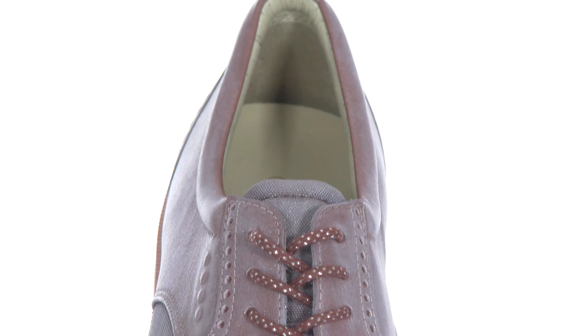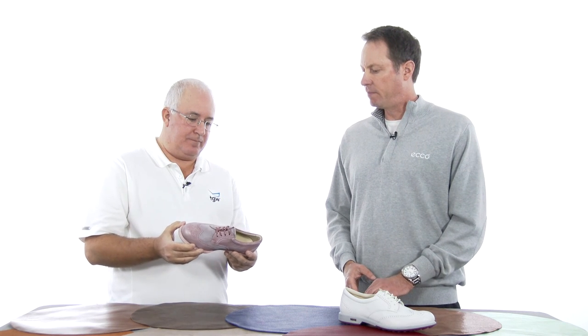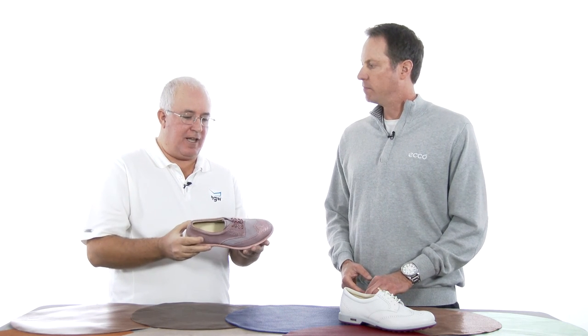And still, even with the progressive technology and design, there's a two-year waterproof guarantee, correct? Yes, it is a Hydromax shoe, so it's a two-year waterproof guarantee. Outstanding. Great products. I think the ladies are going to like this.